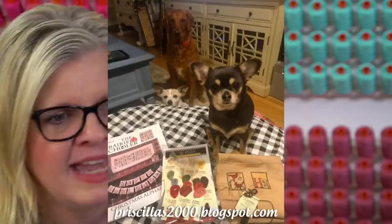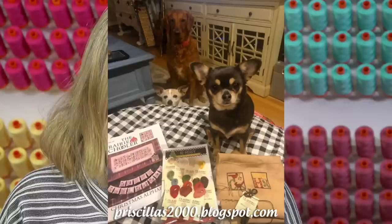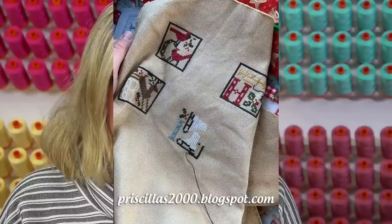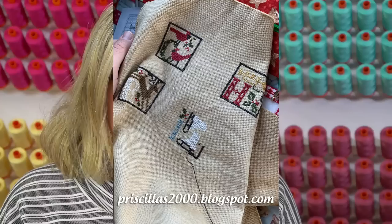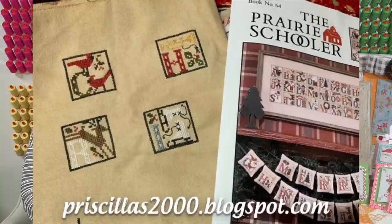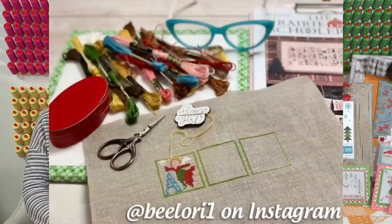Priscilla's got the C and the H done - she and Chelsea are going to do just the word Christmas and then some kind of banner. Chelsea's also using Monaco tea-dyed fabric with the same thread pack and doing colors as she goes, using black for the outline. We're super honored that they are willing to stitch along with us.